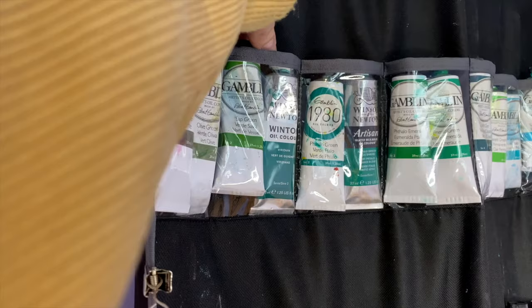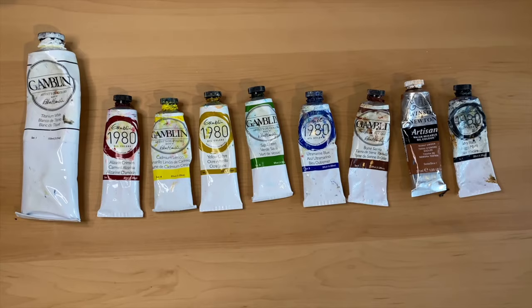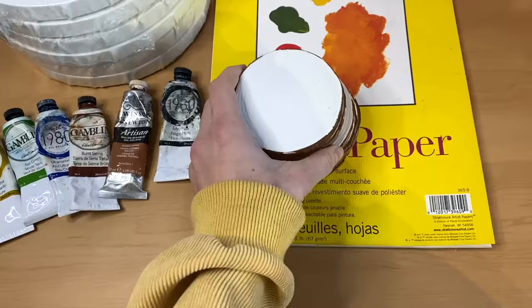Now that you have a basic understanding about the medium, let's touch on what you're actually going to need to start oil painting. The obvious one is oil paints. When you're just starting off, I'd recommend that you get an introductory set. I put together a list of colors commonly included in these sets — these colors will be enough to paint just about anything. I would definitely recommend having titanium white, ivory black or mars black, alizarin crimson, cadmium yellow, yellow ochre, sap green, ultramarine blue, burnt umber, and burnt sienna.